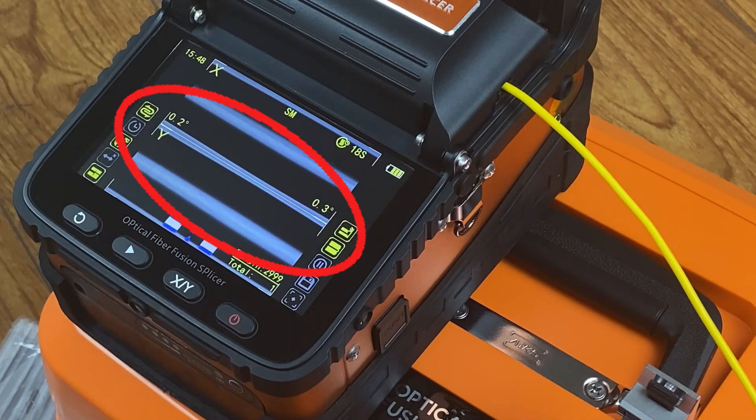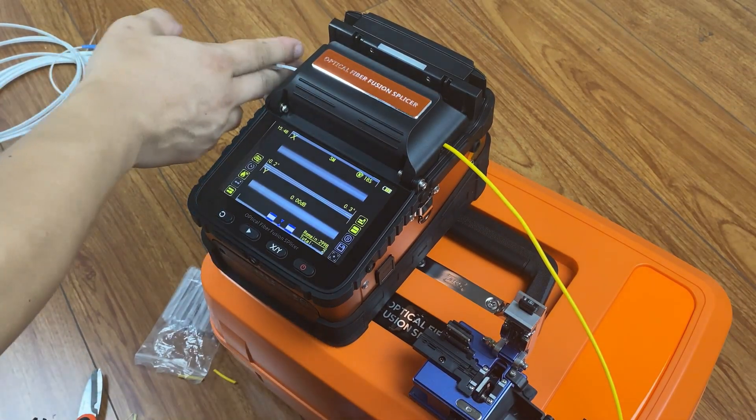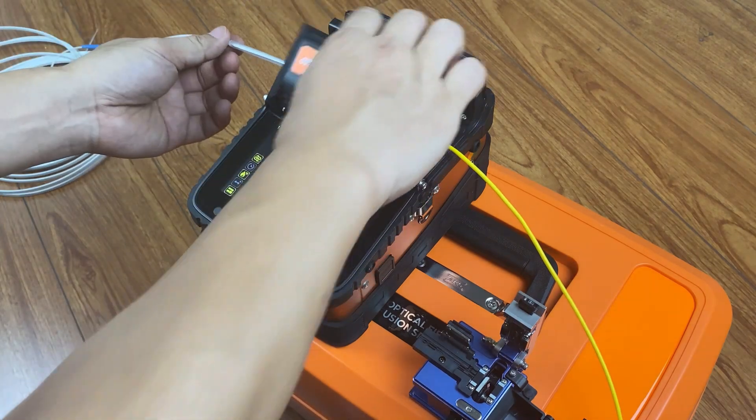Low angle and low loss. Wear the heat shrink tube to protect the fusion point.